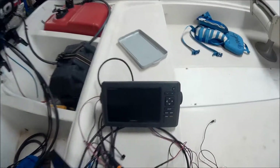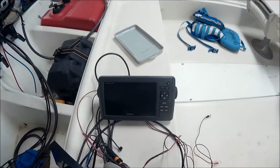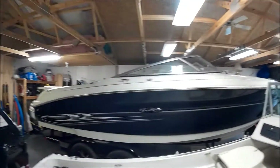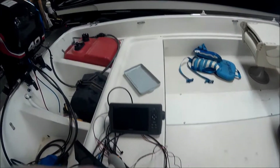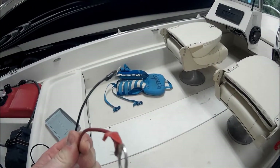This is a Garmin eco map fish finder and I want to make it portable so that I can put it on multiple boats — a fishing boat or family boat. So I added some wires here with some ends so that it's easier to take it on and off the battery.